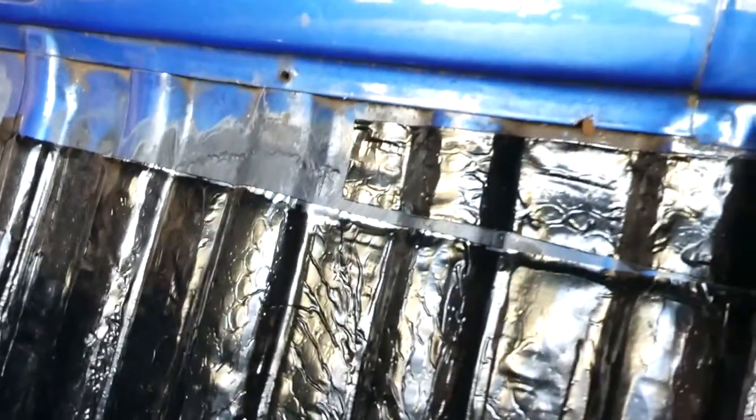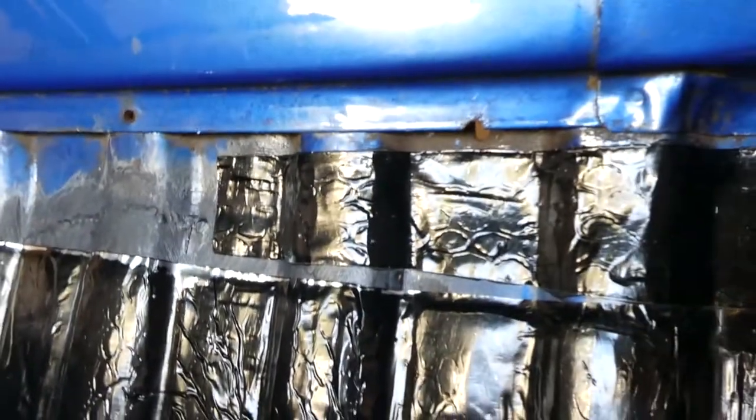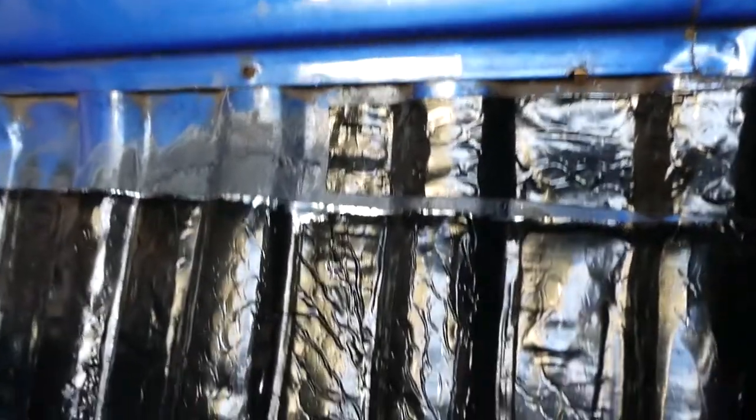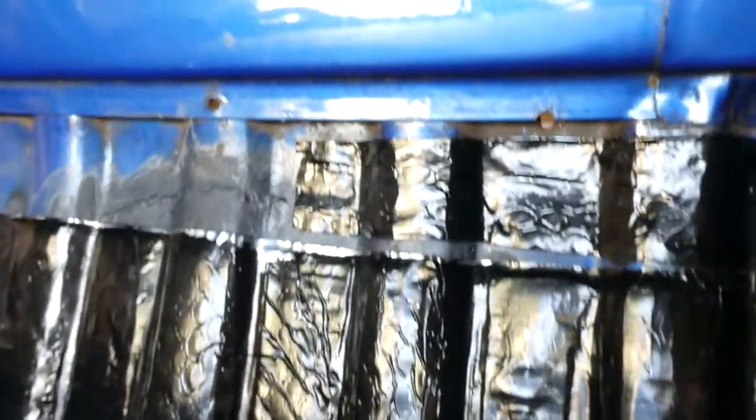I'd recommend when going over these contoured parts, do it bit by bit so you can get into all the creases. Just unfold it slowly, ride over it, push it down as you go and it will be much easier — because obviously the dips and troughs are going to make the sheet shorter than when you lay it out flat, and you need it to stick down to the metal, so keep that in mind.